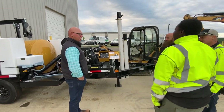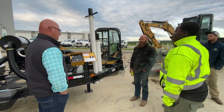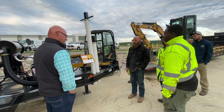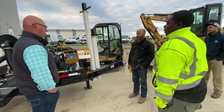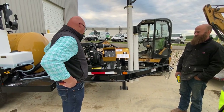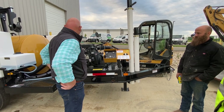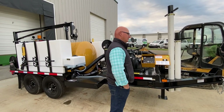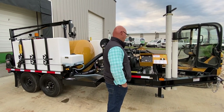Have you guys been around a vac at all or utilized one? Big vac trucks? Same concept and idea as a vac truck, just smaller scale. Exactly. Obviously we're using high pressure water to cut the soil and then vacuum it out.